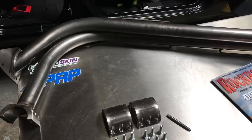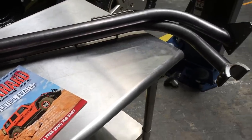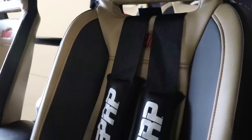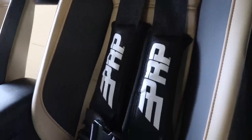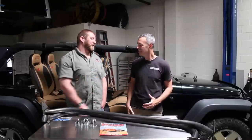Hey everyone, I'm Brad and this is Trel Rico and today we're in the shop again with the San Diego Jeep Club's project build. Today they are installing Rock Hard's front and rear seat harness bars so they can install the five-point seat harnesses with the new PRP seats they got. I've got Matt here to help out — thanks for coming out today brother, I appreciate it.